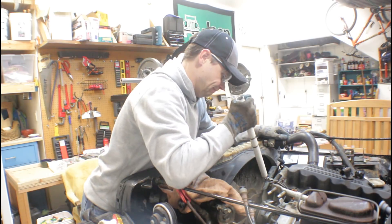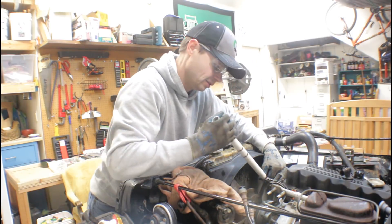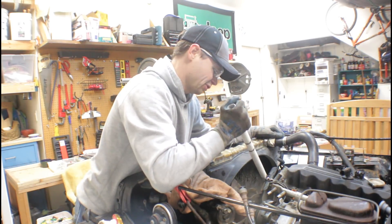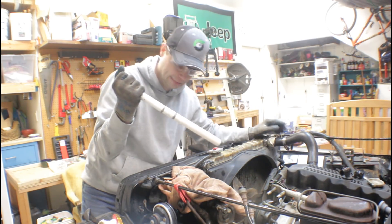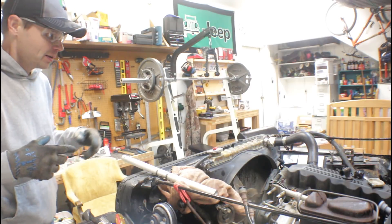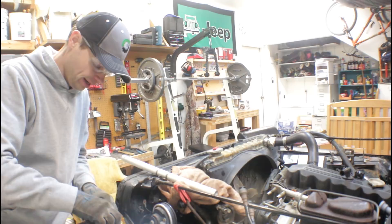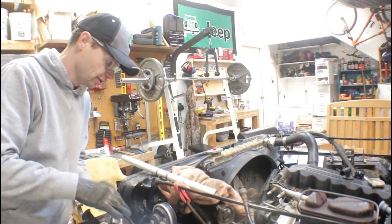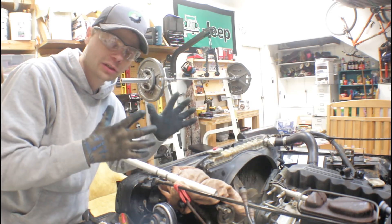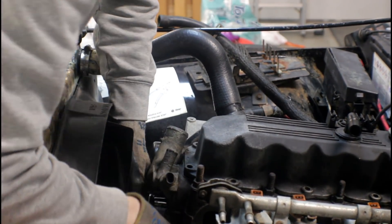Check out that other video on what I did when I busted the bolt off on this. It was just fused in there. I had to put so much torque on it. I probably should have used some PB Blaster or something. Hopefully I have a little better luck with this one.